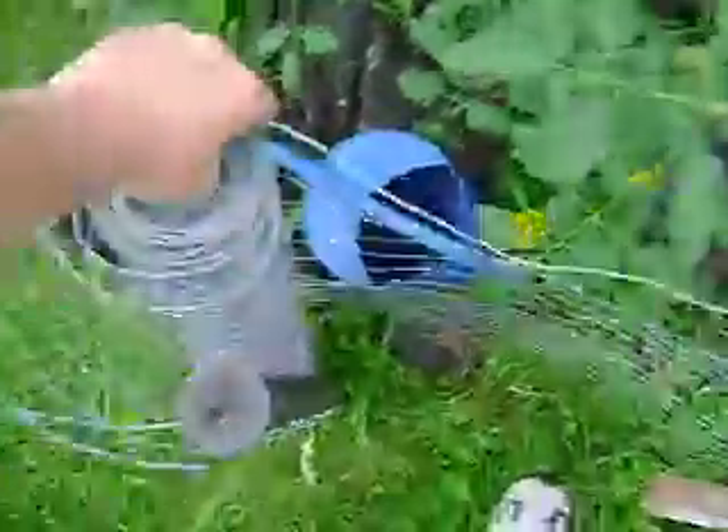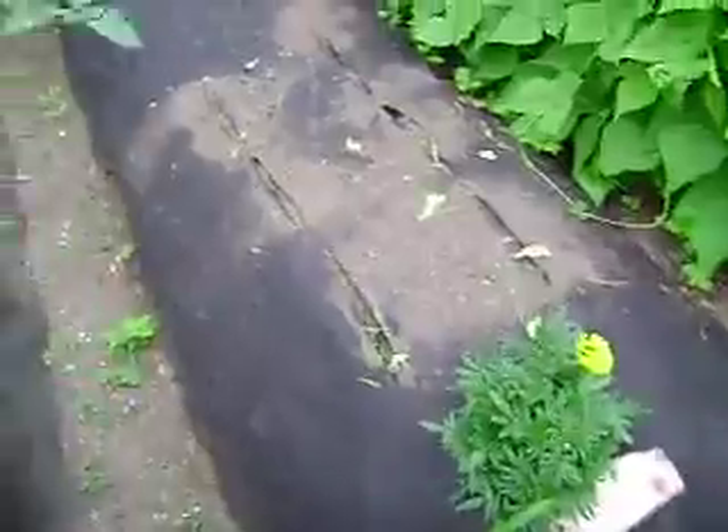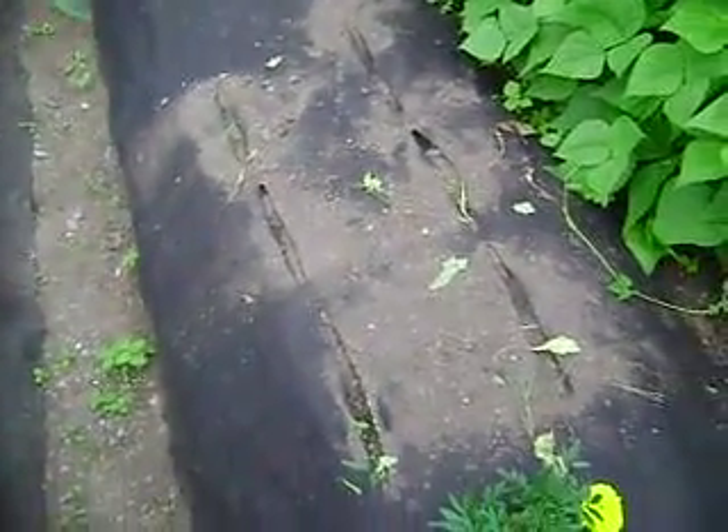I had to put a fence up - I got something that was nibbling on stuff. And these were the radishes, they are all done.